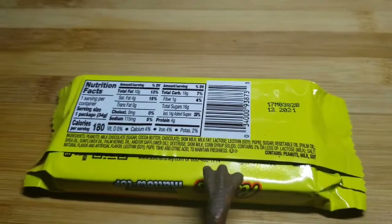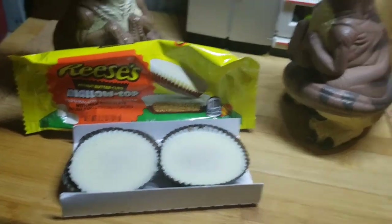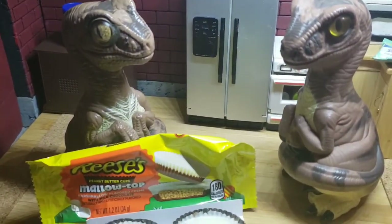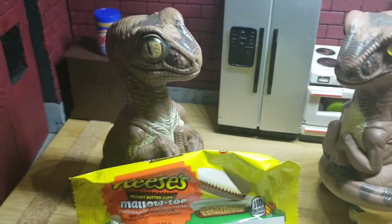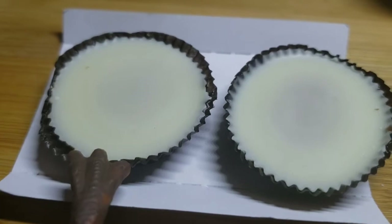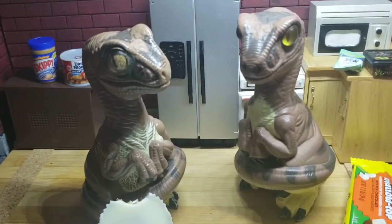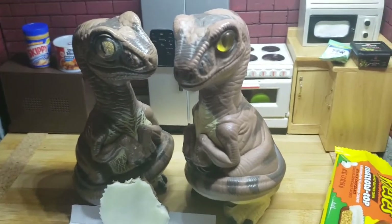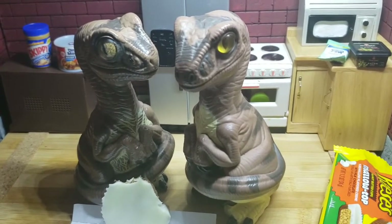All right, let's get that open. All right, Joe. Here they are — Reese's Mallow Top Peanut Butter Cups. So that is the marshmallow. We're gonna do this. Let's go ahead and peel the wrapper off here. Come on, Joe. Wanna get into this? Oh dang, Bob. That's so sweet. That's just disgusting. Don't have no meat, no cheese. No thank you.